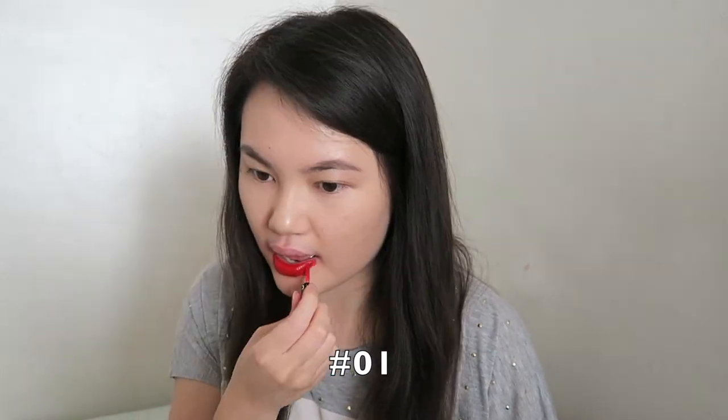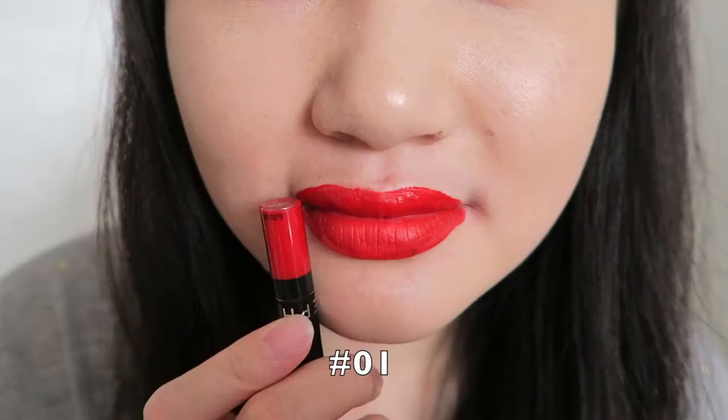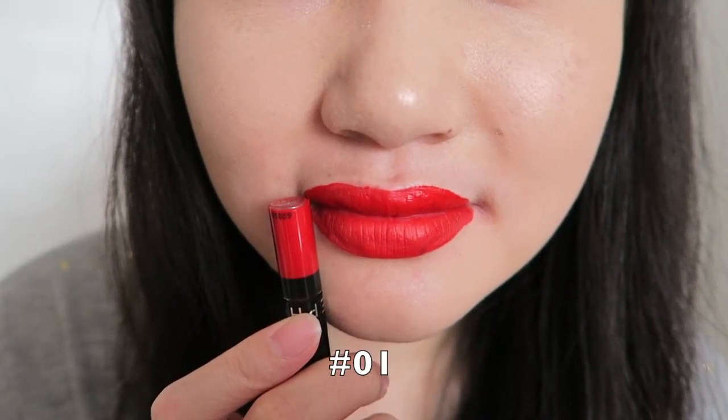The next color I'm going to try is number one. I went a little bit out of the lip line — I don't know what happened — but this is a really bright red color. I don't know if I can see myself wearing this color a lot because it's bright red, but it's definitely really good for the fall season.